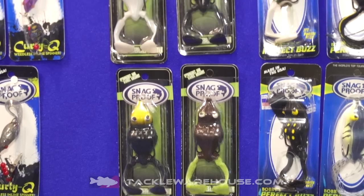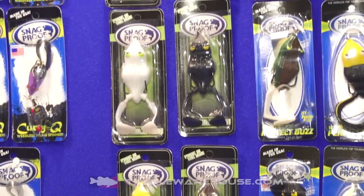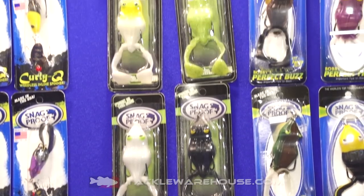Bass love things that move and then stop. Wobbletron is perfect for that kind of stuff. SnagProof is a manufacturing company made in the United States of America in Fremont, California. Wobbletron will be available at Tackle Warehouse in eight different colors soon.